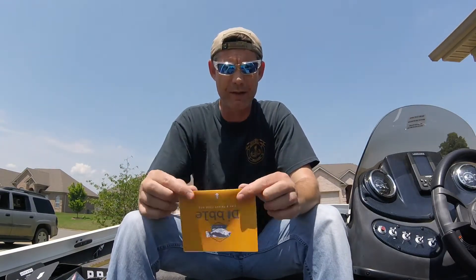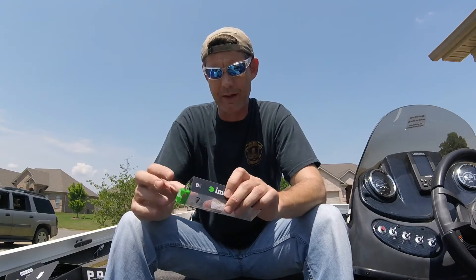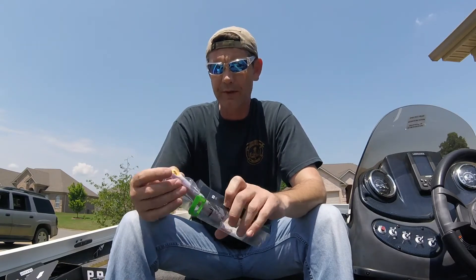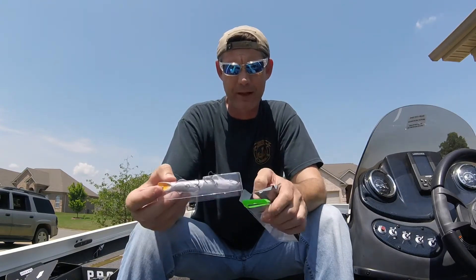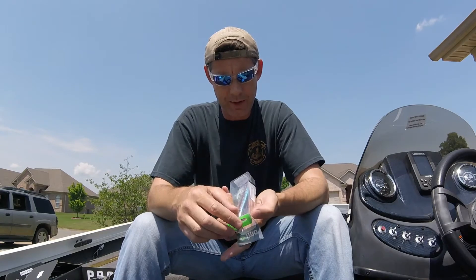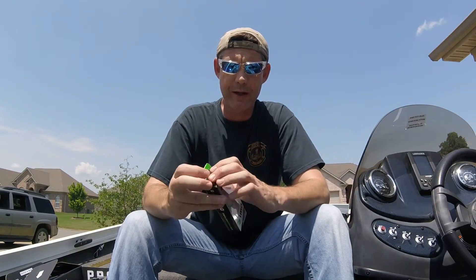First up from the card is the Little Stick by IMA. It's a topwater bait — looks like a little popper type with a cupped mouth, but I'm assuming you walk the dog with it. That'll catch fish for sure. The color is American Shad and the value is $10.99.